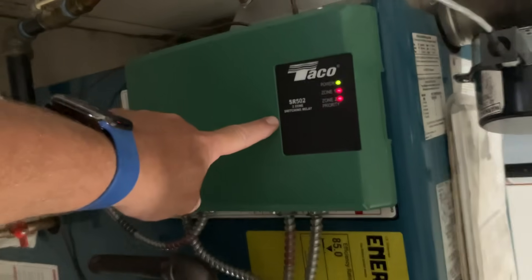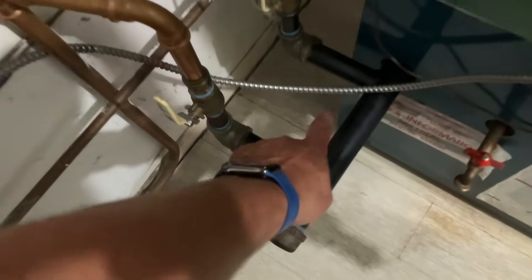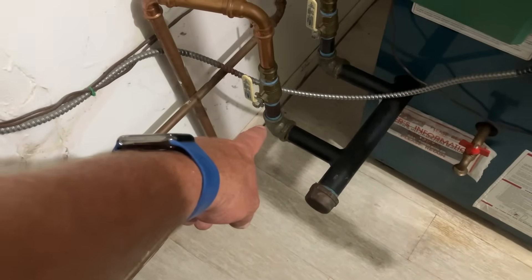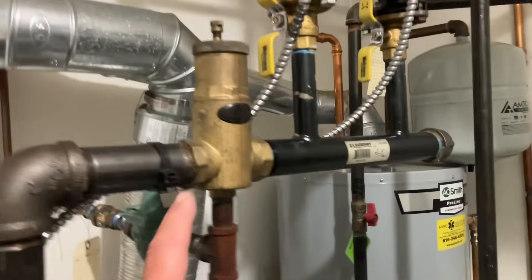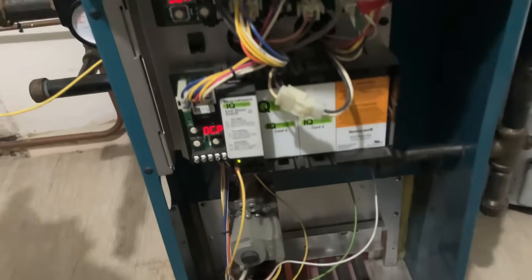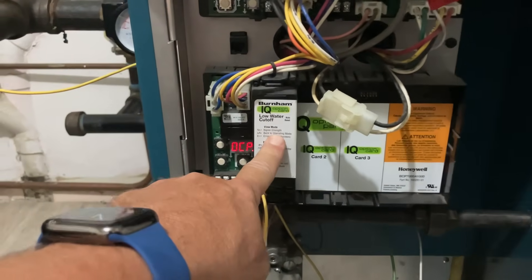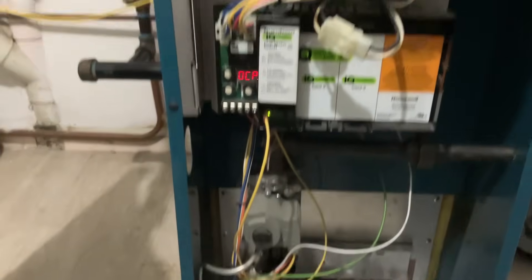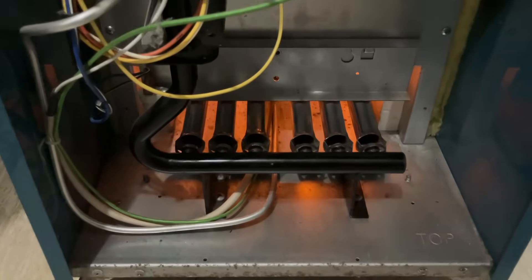Automatic vent damper. SR502 Taco two-zone switching relay. Manifold with inch-and-a-quarter and one-by-three-quarter reducing 90s on both. Under the hood: hydronic boiler control. IQ option card for low water cutoff with the IQ option board. Intermittent pilot ignition gas valve. A little more dust in there. Six-section cast iron with steel burners.